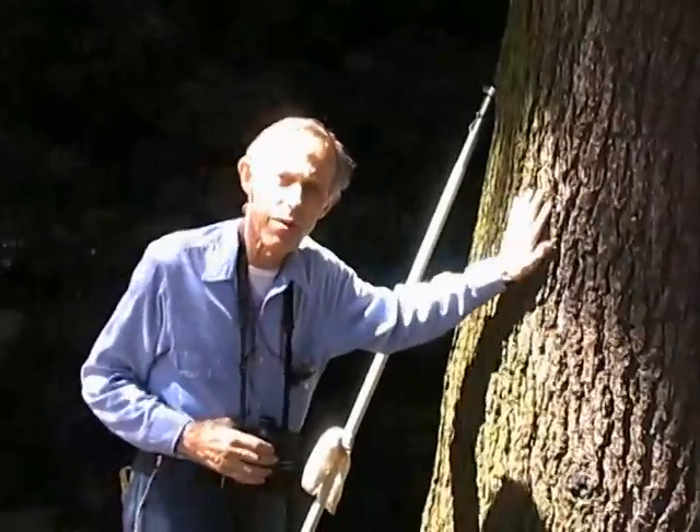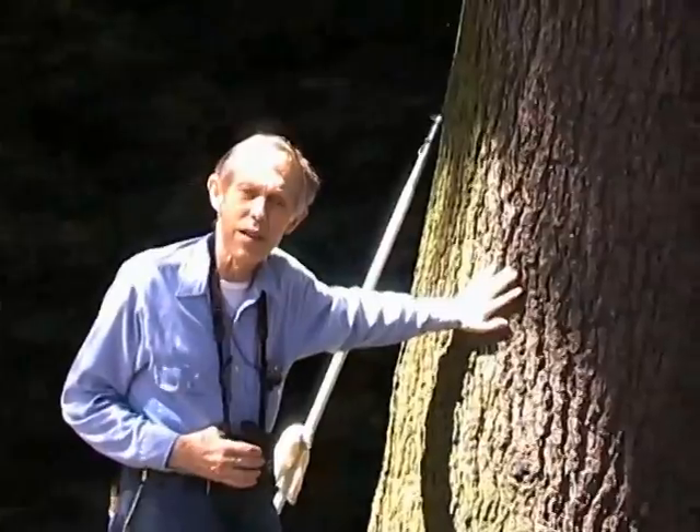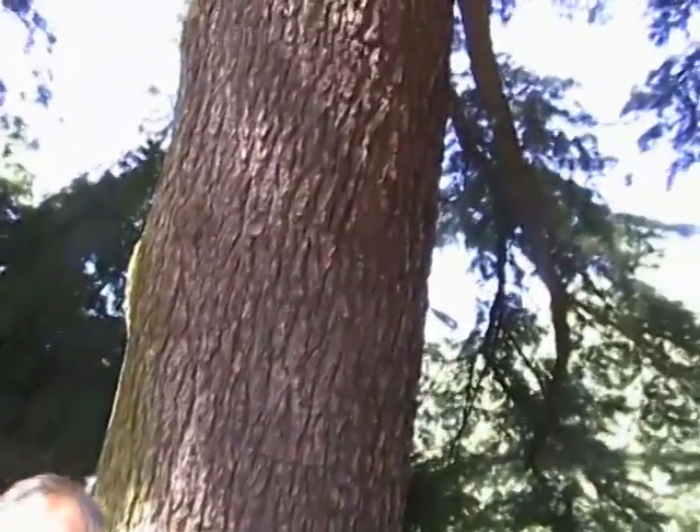We can measure tree heights within a tenth of a foot. This is an old Deodara cedar here at the State House, and it was probably planted about 1905 when the addition was added. The tree appears in a lot of prints and so on — it's a well-known tree.